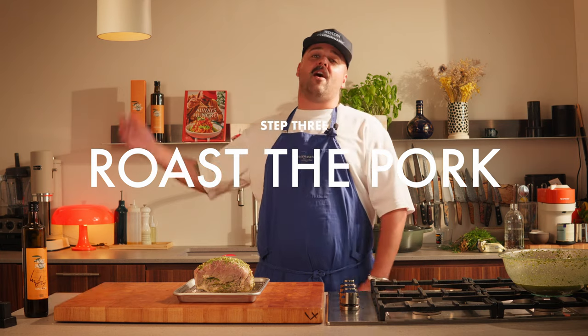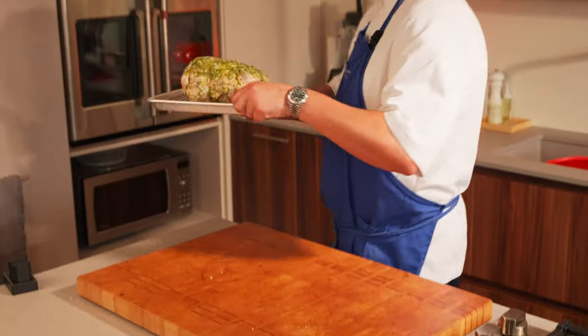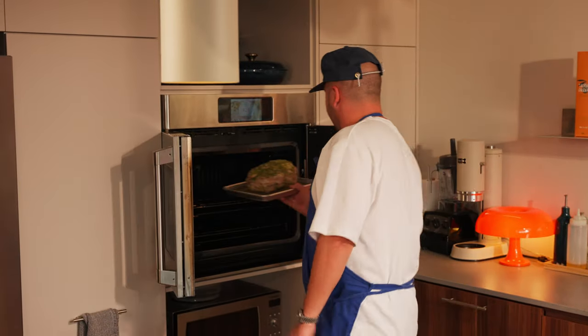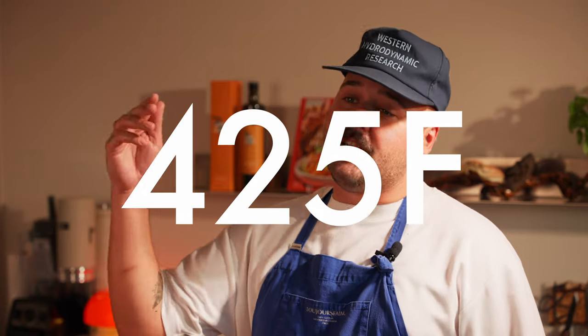So the pork has been marinating for almost six hours. We took out the marinade and now we transfer it into a roasting tray — it's ready for the oven. The goal here is to get some nice color on the pork roast, so first I'm gonna put it in the oven set to 425 degrees Fahrenheit for 30 minutes uncovered.